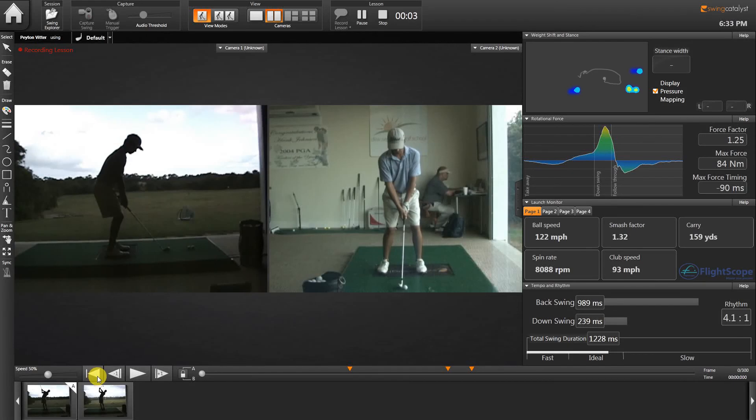Hi, I'm Tony Bergero with the Deuce Weepers Golf School, here in the Deuce Weepers Golf Show with a lesson wrap-up. We're just going to spend about a minute with you here on Peyton Vitter, who's the 2010 Southern Junior Amateur Champion — won it in Dallas, Texas at Dallas Athletic Club just a little bit ago.